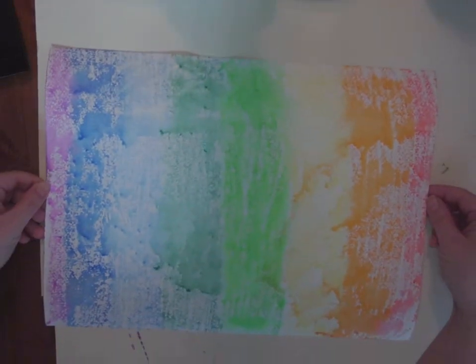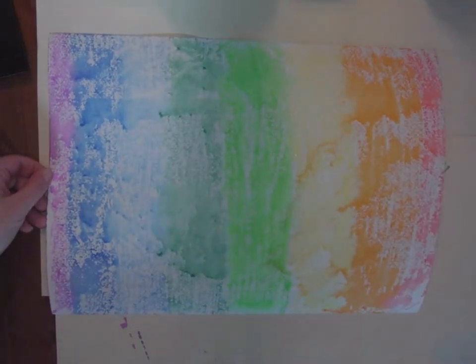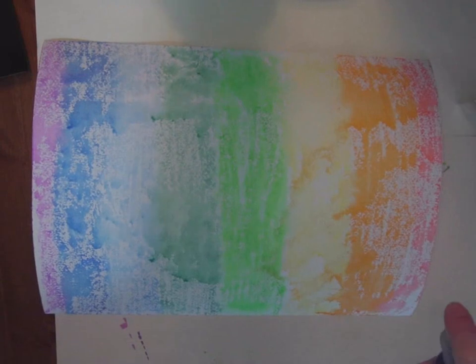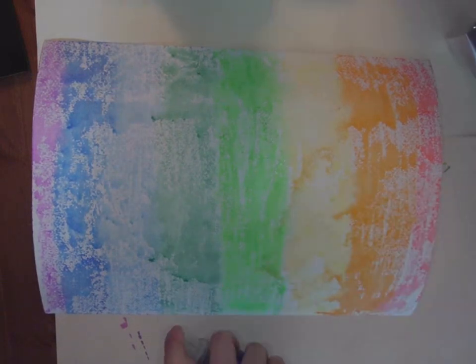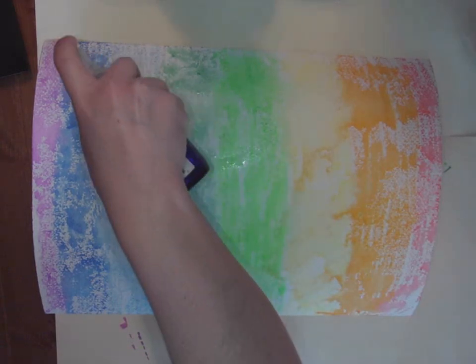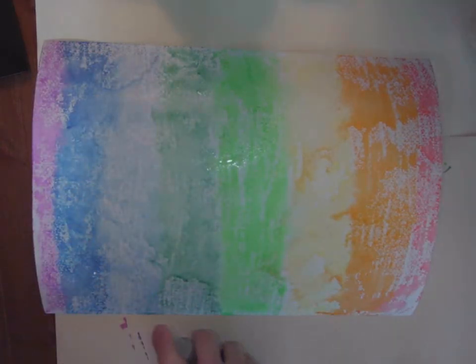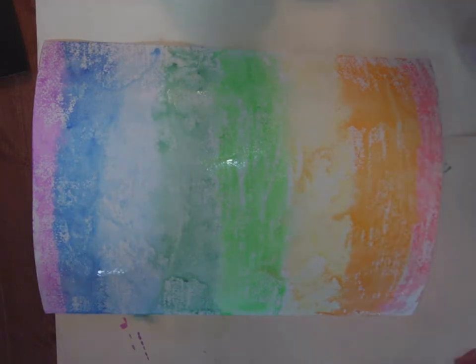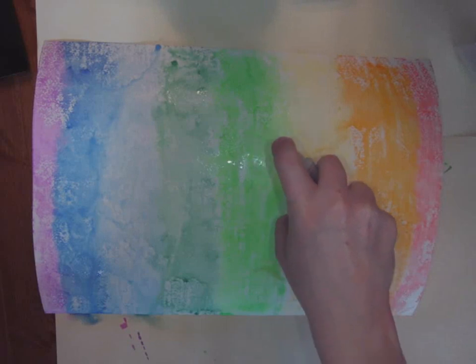Are you ready for the grand reveal? I want to hear an ooh and an ah. So if you want it to be even more colored, you can continue giving it a little bit of a spray, and that's really going to get those colors to blend. And that's a really simple way that you can make watercolor paper at home if you have no watercolor paints.